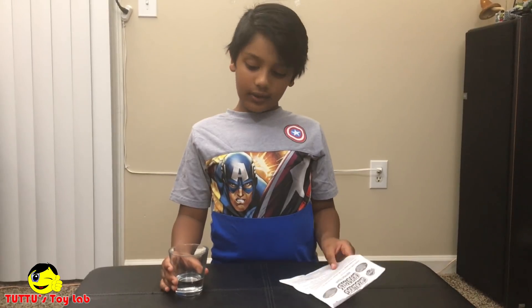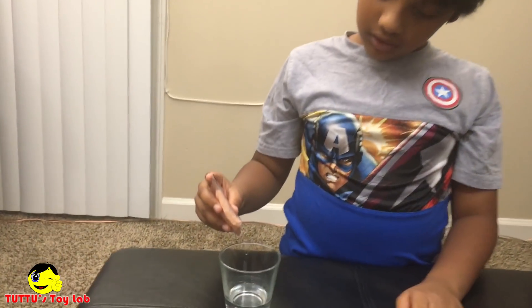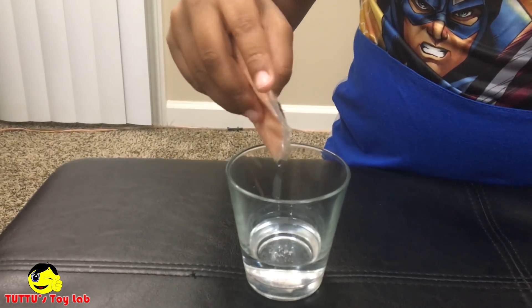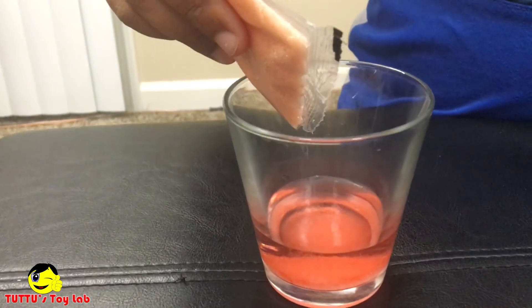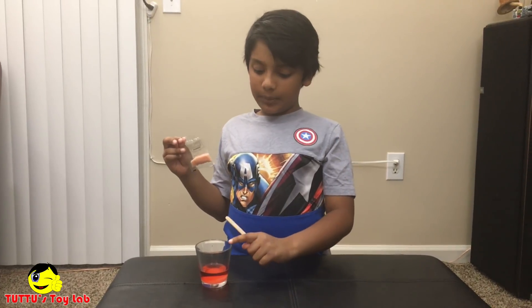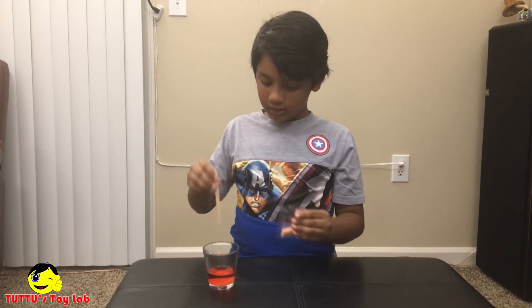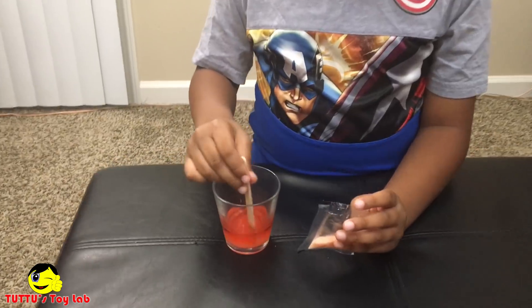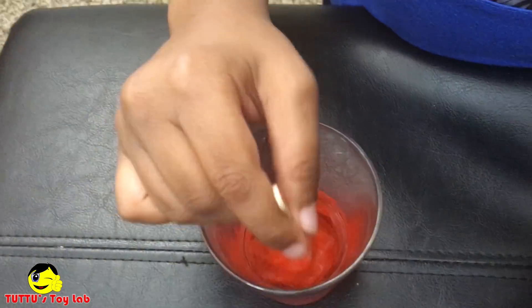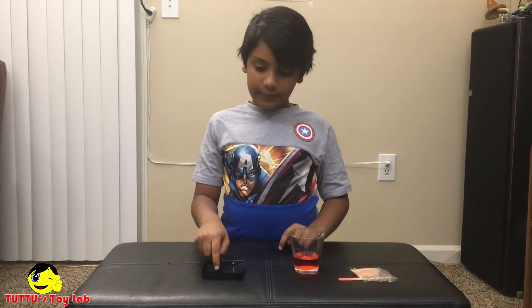As the instructions said, we put three-quarters of hot water into a bowl. Next I'm gonna add some of this crystal chemical into the hot water. I put three-quarters into the bowl, I have one-quarter left. Now let it stir.